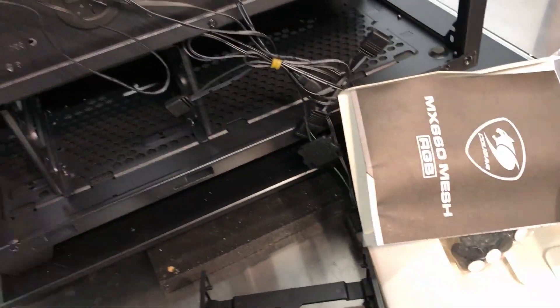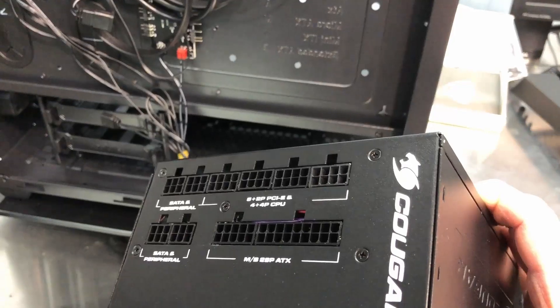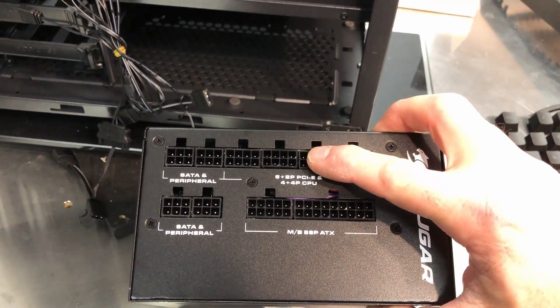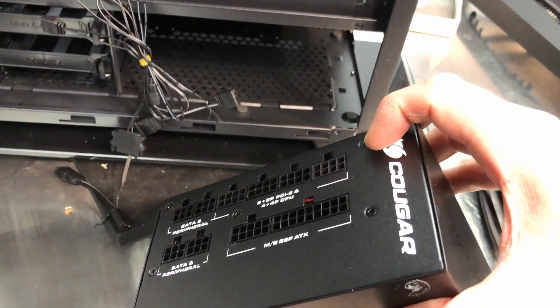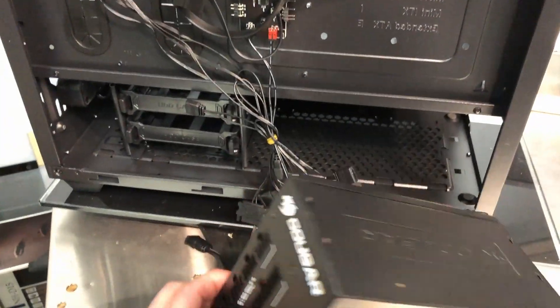Now I can really start building the case up and we'll see how well those radiators fit. A quick word of wisdom: if you use a modular power supply — which I recommend because you only use the cables necessary for your system — get those cables figured out and plugged in ahead of time. Because once your power supply is mounted in there, there's usually very little room. If you forget to plug something in, it can be very difficult to get in there and you'll likely have to take the power supply back out.